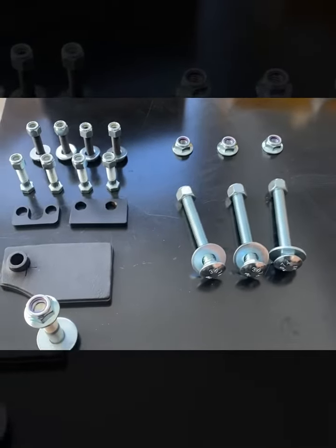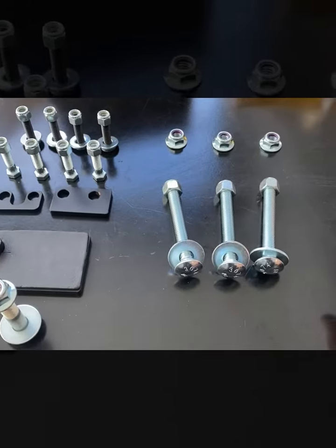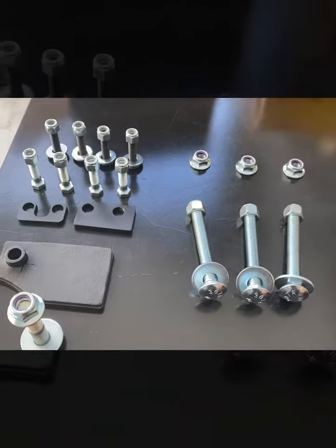Welcome to the Sprinter Store YouTube channel. This video is installation help for your 2019-2021 rear tire carrier. This is a 2500.